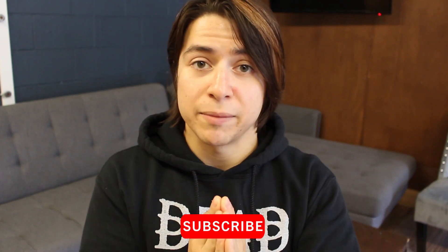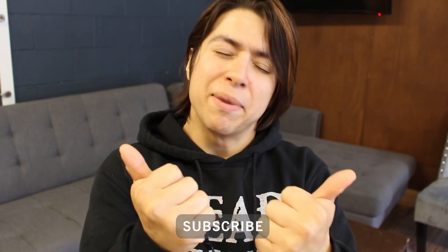Before we get directly into this video, I want to ask you guys to do me the huge honor of subscribing to my channel and giving this video a big old thumbs up. It helps me a lot more than you know, and I always very much appreciate it.